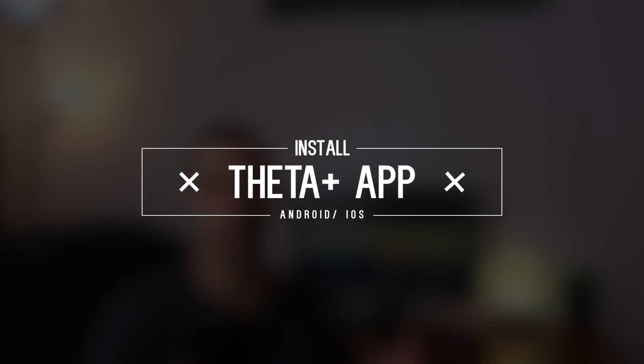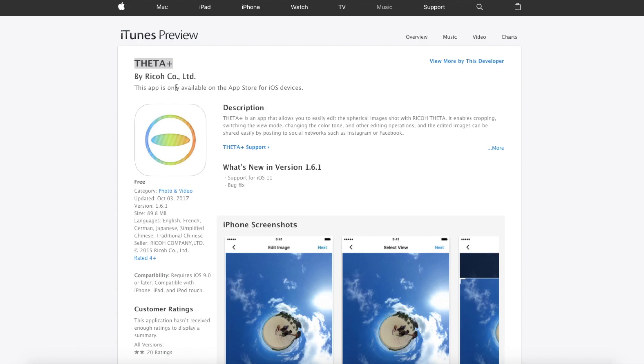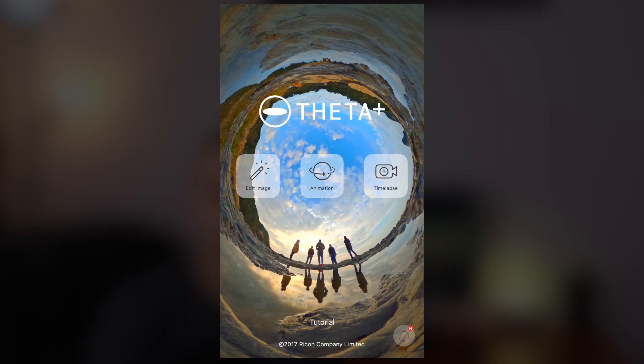First off, you'll need to install a new app which is called Tita or Theta — I'm not sure how to pronounce it, but I will show you on the screen. It's available both for Android and iOS and it's free. Once you install it, you just need to open the app and then select the photo that you want to edit.